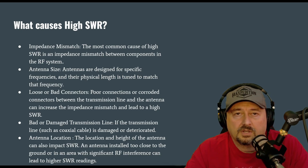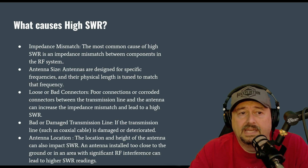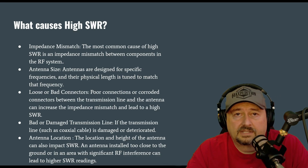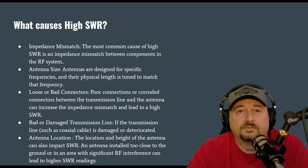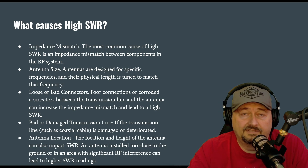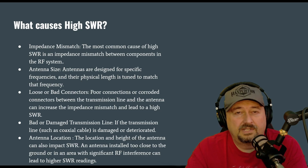Let's talk about what causes high SWR. At its core, it's an impedance mismatch, typically between your feeder line — most cases coaxial cable — and the load, which would be our antenna. Not all coaxial cable is exactly 50 ohms; sometimes it's 48, sometimes it's 53, but it's usually around 50 ohms, and that's really not a problem for us.